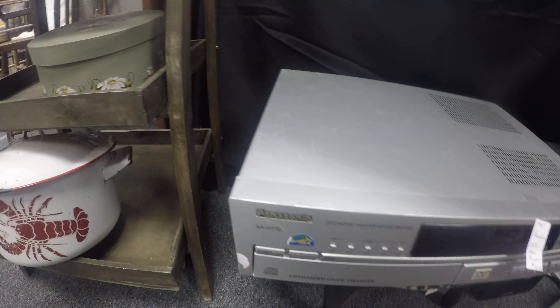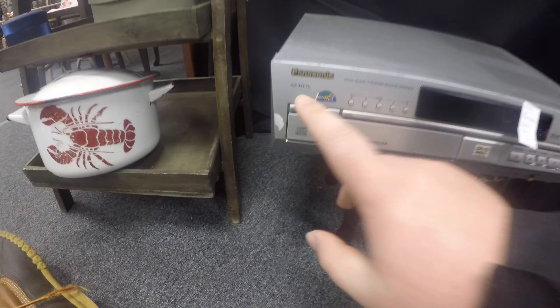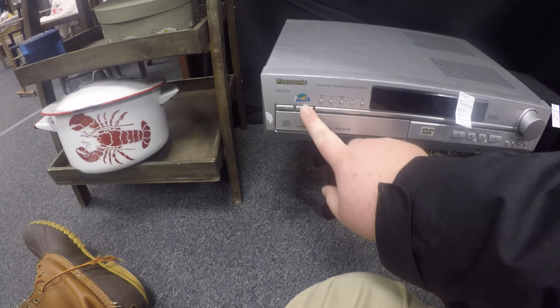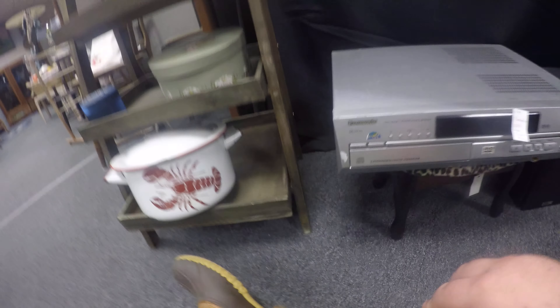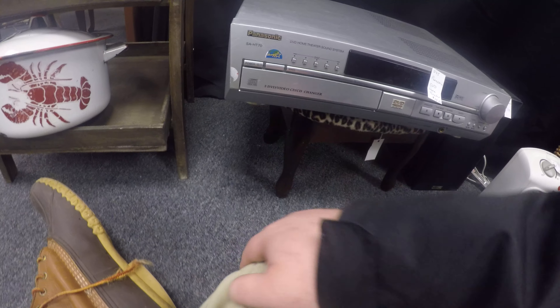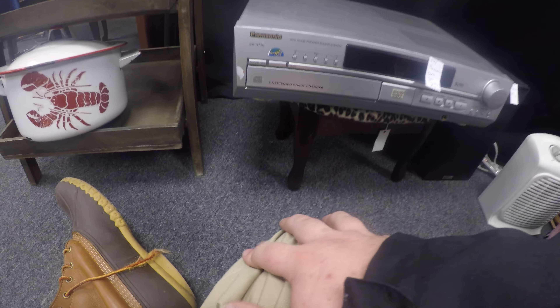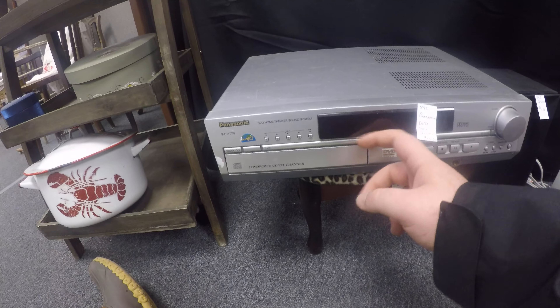The model is SA-HT70. Let's get started. On the front you have power — not sure what this does — and these buttons right here: one, two, three, four, five. If you want to switch certain discs you can hit two, or five, or four, three, or one.